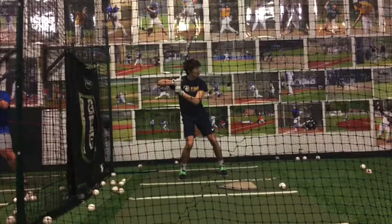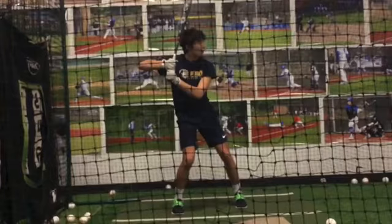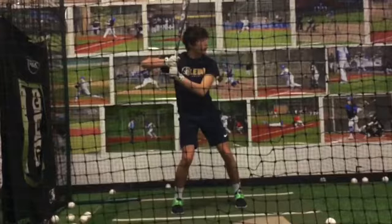Okay, Marco, one simple thing. I wish your cameraman would have done a little bit of a better job. But as I zoom in here, what we want to work on is what we're doing in our lower half with our swing.